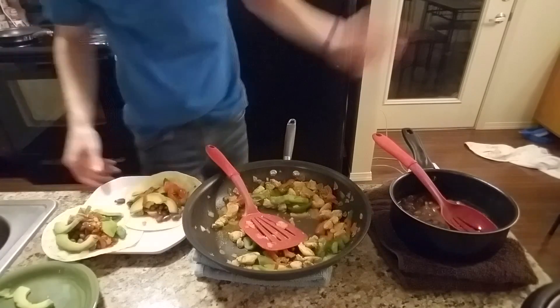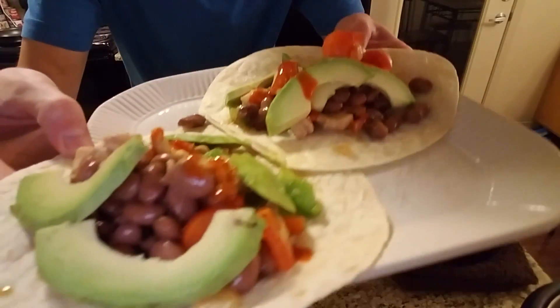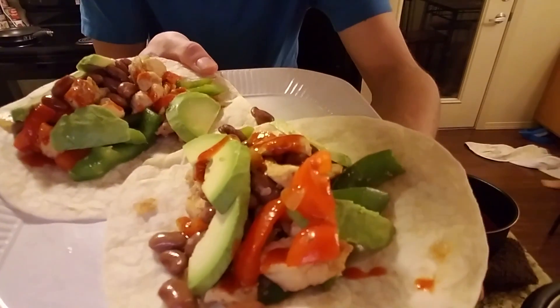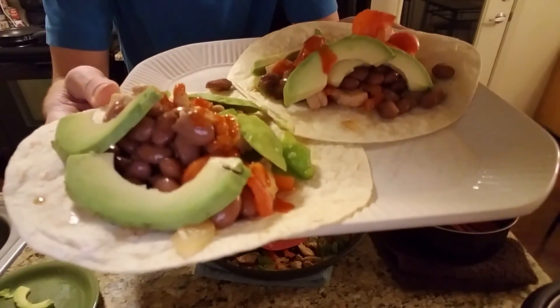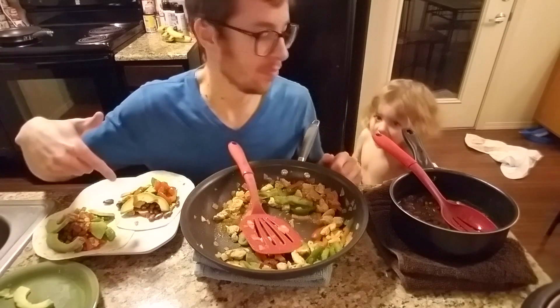Check it out — doesn't that look so good? Hey guys, I hope you enjoyed this video. I enjoyed it and I'm going to enjoy it even more because I'm going to be eating this. Thanks again guys, peace out.